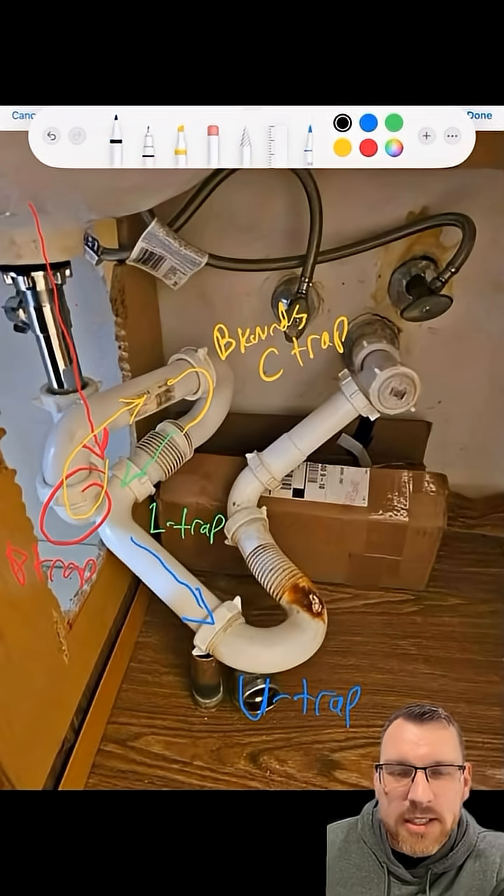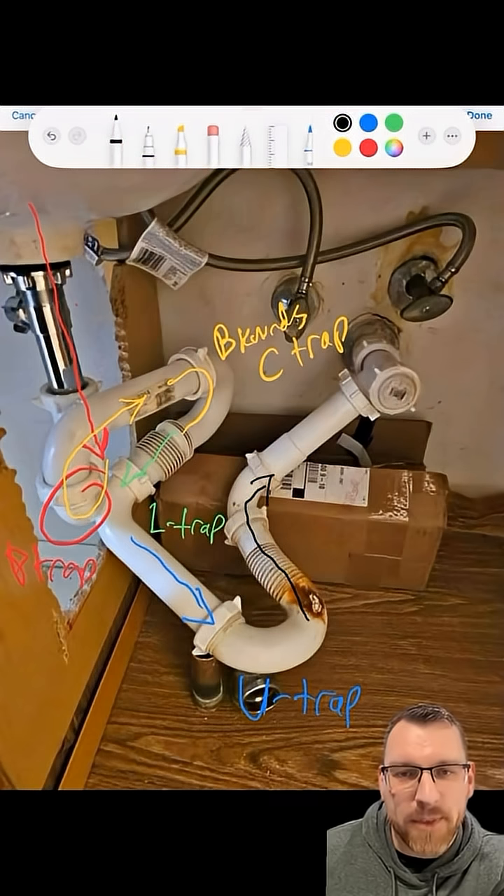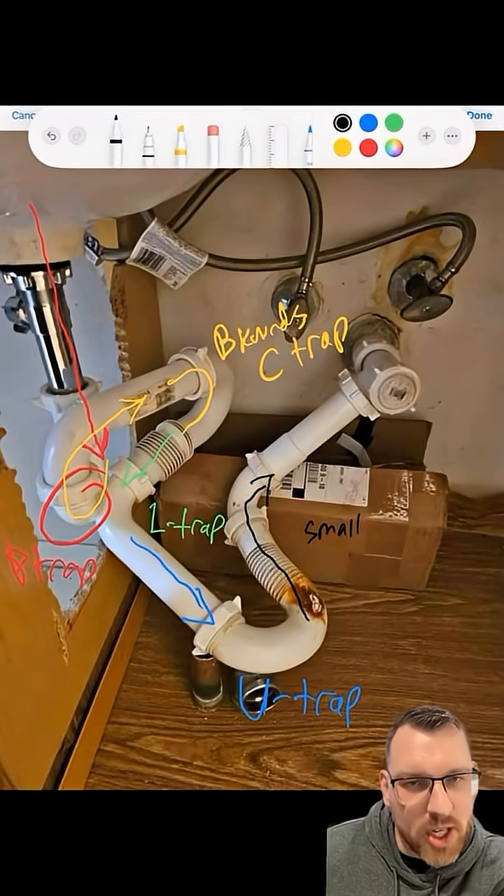Again, we've got some clamps right there you can unscrew if you need to check the U-trap. From there, we go to what we call the little R-trap or the small R-trap.